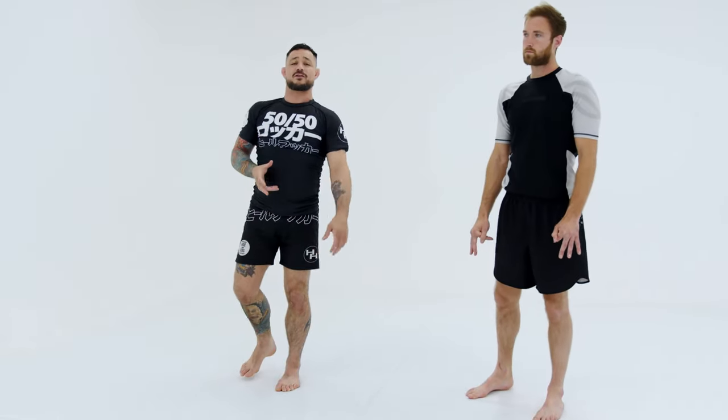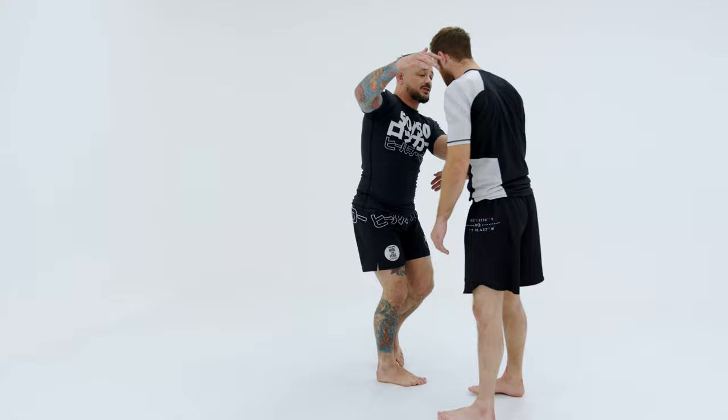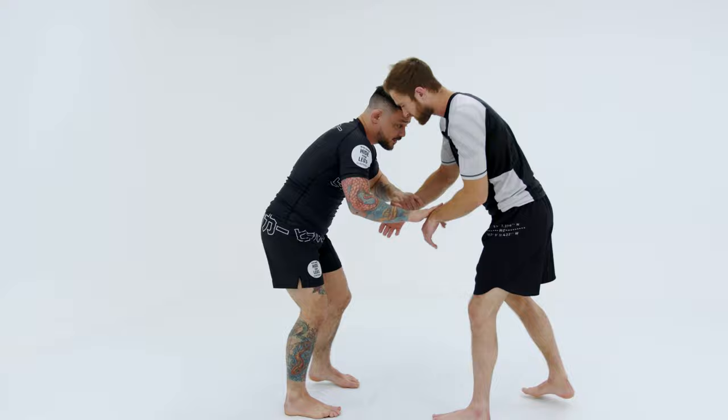So now we're gonna get into one of my favorite standing submissions, which is the Darce. I can do this from a snap down, I can do this from a lot of different ways, but for me, I love to hand fight. So when I'm coming in here and we're in these positions, as long as I'm controlling his wrists, I'm gonna be able to make sure I can control him this way.